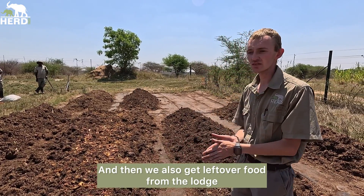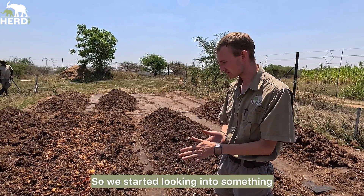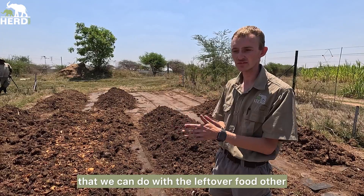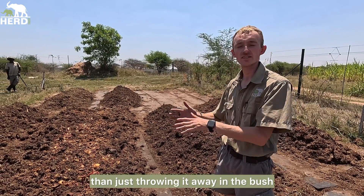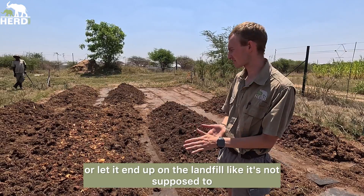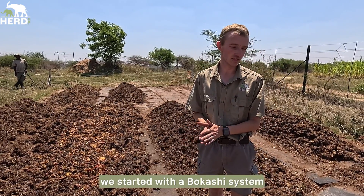I'll show you in the bag now. We also get leftover food from the lodge. So we started looking into what we can do with the leftover food other than just throwing it away in the bush or letting it end up on the landfill. So we started with a Bokashi system.